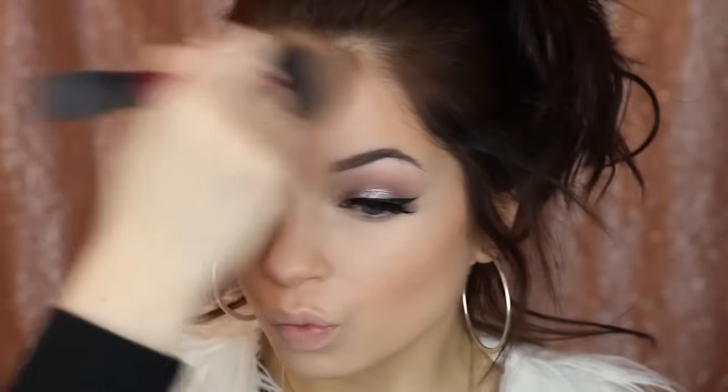After that's done, I like to go in and warm up my complexion further. This is the NARS Laguna Bronzer — everyone and their mother has this. It's a great product if you don't have it; I'd recommend a quick little splurge on it. It's a really great product and it just warms up my face.